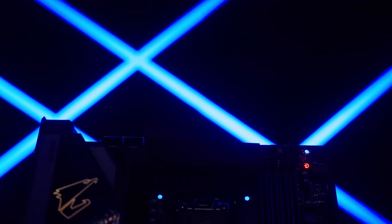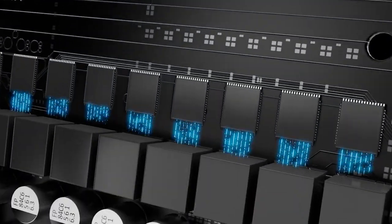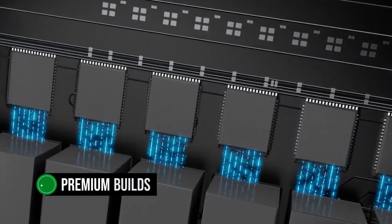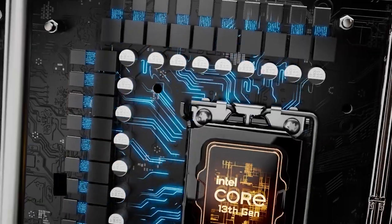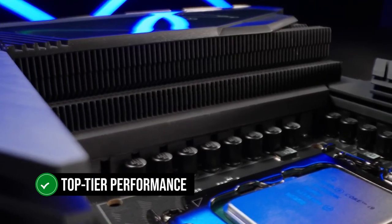The Gigabyte Z790 Aorus Master offers a remarkable power delivery system and exceptional features that make it a powerhouse ideal for premium builds. While it has a high price tag, the Z790 Aorus Master is worth every penny for those who are looking for top-tier performance.